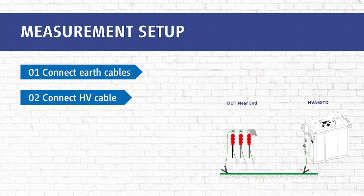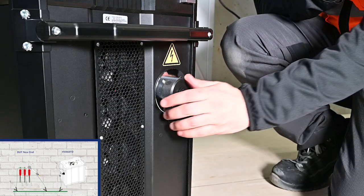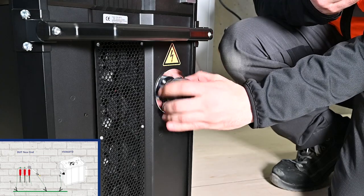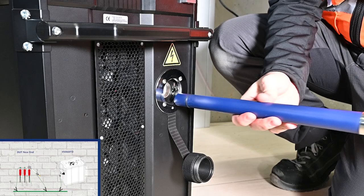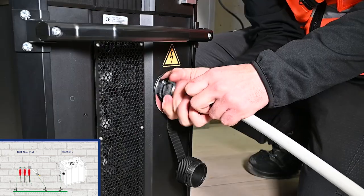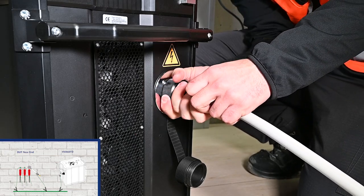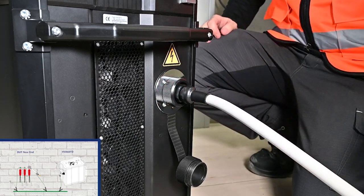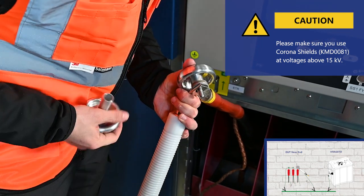In step 2, we connect the HV cable. For voltages from 50 kV, we recommend the use of corona shields.